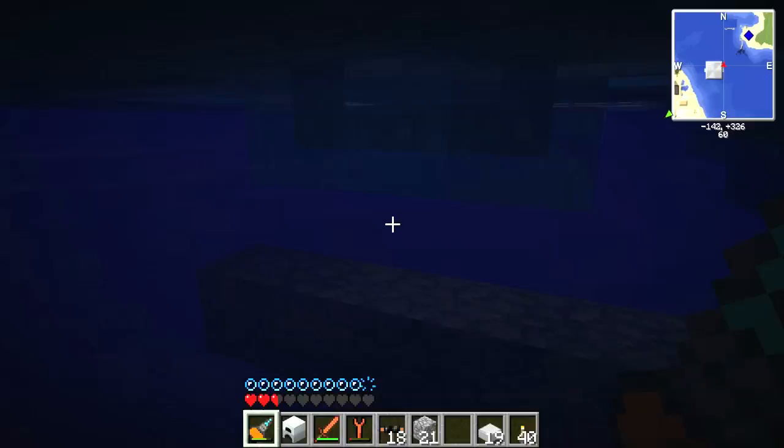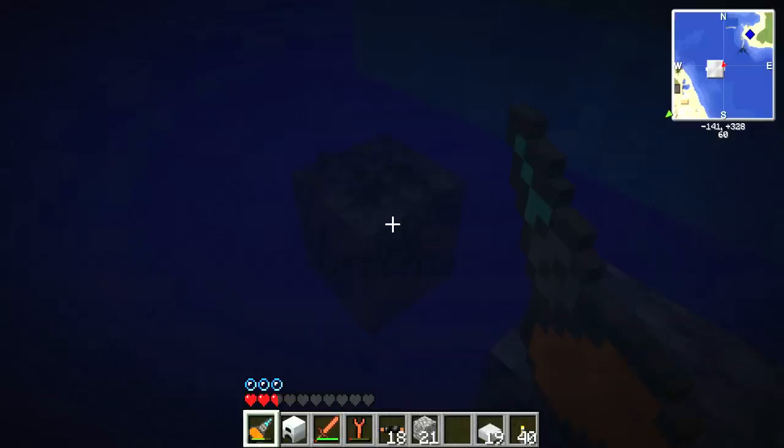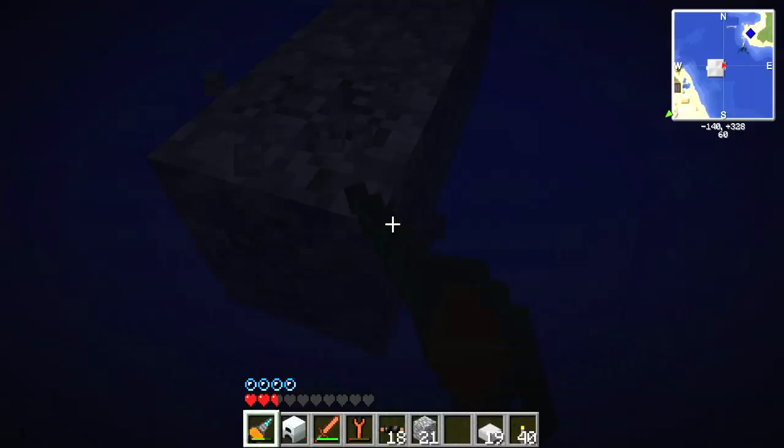Just in case you guys were wondering, that is a way to get rid of currents — is to put a block underneath them like this. Of course it's usually much easier than this. This is getting ridiculous. This underwater stuff is not cool. I need a scuba tank or something like that. This is not easy. I wonder why that cable would not break — I sat there and kept hitting it the entire time and it just refused to break. I've never seen cable that resilient.